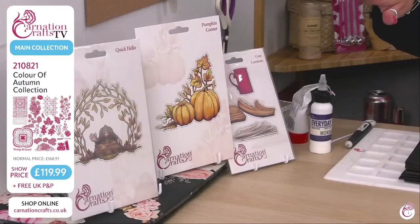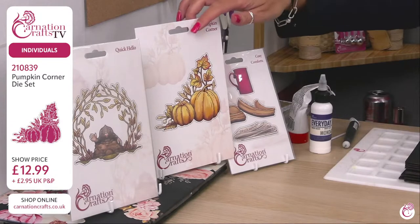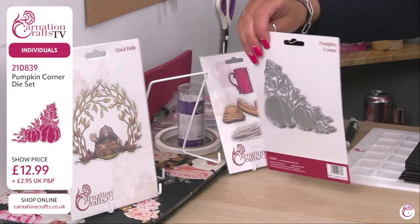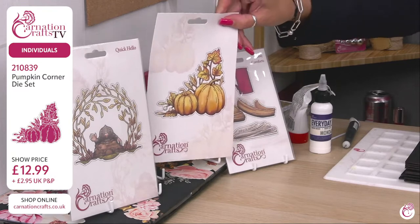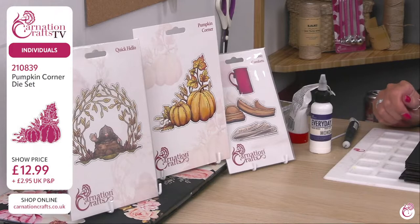If you're wanting to build your basket, build your bundle and add a few more things to it, I've got four extra things for you this hour as well. First of all, we've got extra dies that work so well with this collection. We've got the Pumpkin Corner — look at the size of that. Not just for autumnal cards; I'm feeling Halloween with that. Plus, if you've got any of your little mice that you can dress up, add that in. If you're wanting the Pumpkin Patch Corner, product code 210839, £12.99 show price.